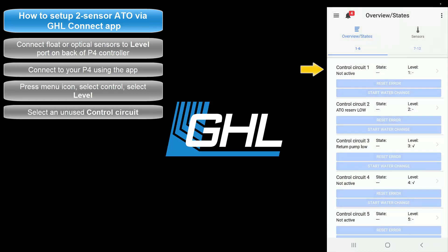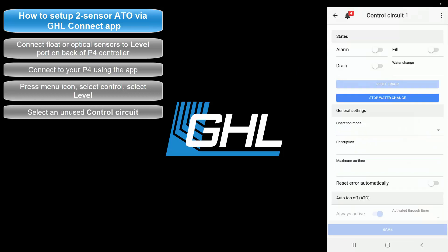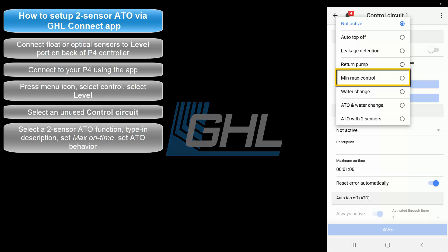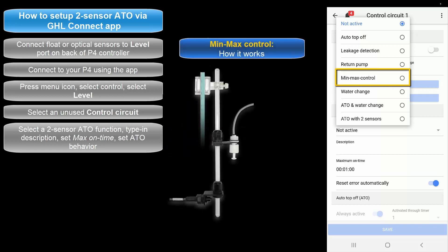Select an unused control circuit. In the general settings section, press Operation Mode and select one of the two dual sensor ATO options. The option you select will depend on how you'd like to use the ATO function.